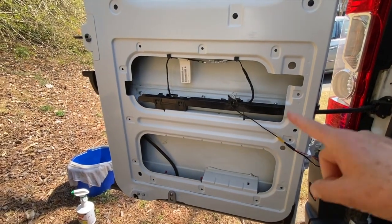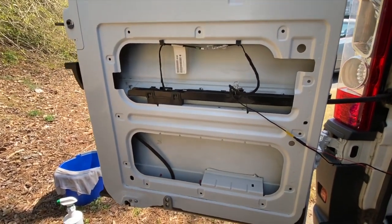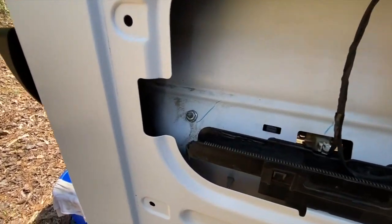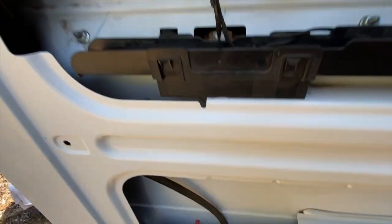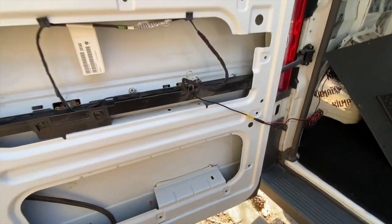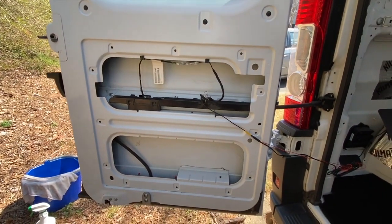First of all, you might recall that I mentioned I needed to clean this door before I could put the kiln mat in. I've gone through and scrubbed that up — it was really full of a lot of dust. You can still see there are some areas where there's a little bit of grime that I need to get out, and I don't know that I'll be able to get all the way down in there and get all that out. I'm going to do my best because when I finish the van, I don't want a lot of old dust and yuck in there.